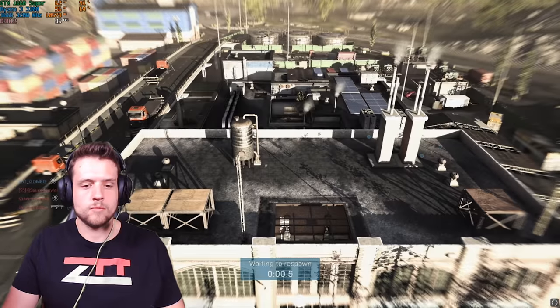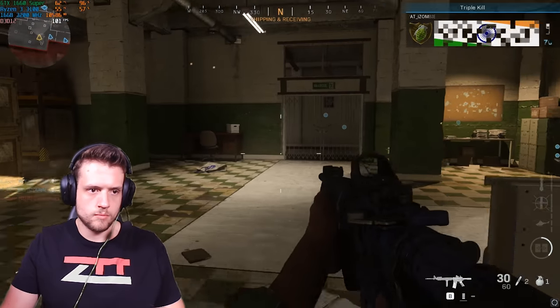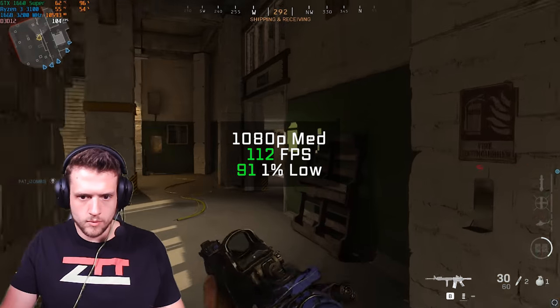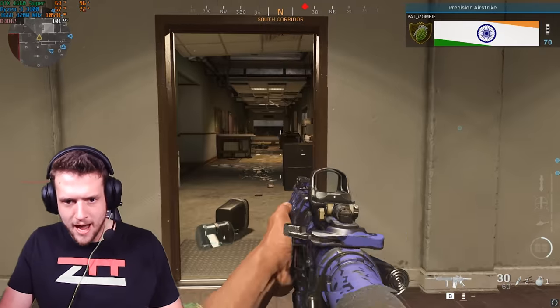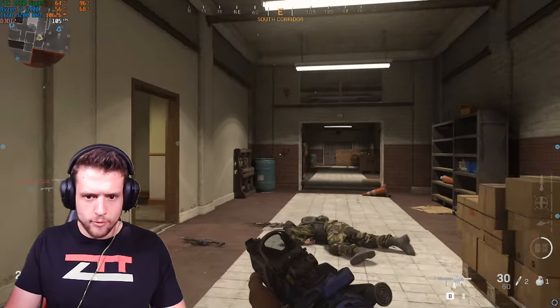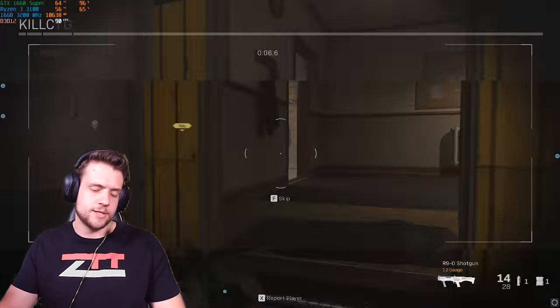Finally, for our last gaming benchmark we have Call of Duty Modern Warfare — only a few more videos left where I'm benchmarking this and not Cold War, by the way. In 1080p and medium settings I got an FPS average of 112. I think I'm just ready for the new Call of Duty to come out — I'm just not vibing with this one anymore. It's just people camping left and right or sliding and shooting.